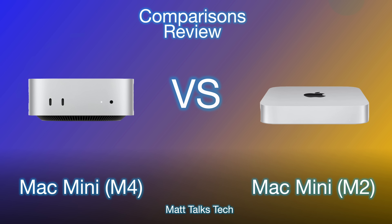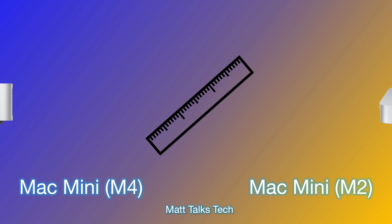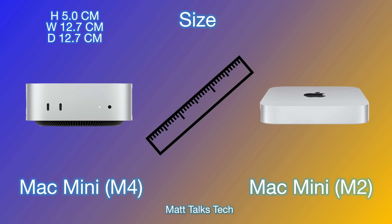As you can see right here, we have the M4 Mac Mini, the brand new one on the left, and the older one on the right. Starting with the actual dimensions, the new Mac Mini with the M4 is a brand new design — it looks like a slimmed-down version of the Mac Studio. The new Mac Mini M4 height is 5 centimeters, and its width and depth are both 12.7 centimeters.